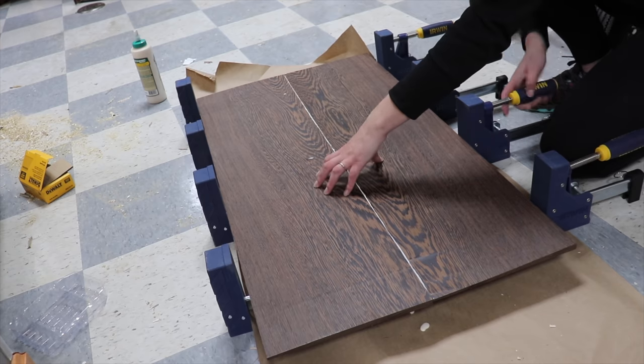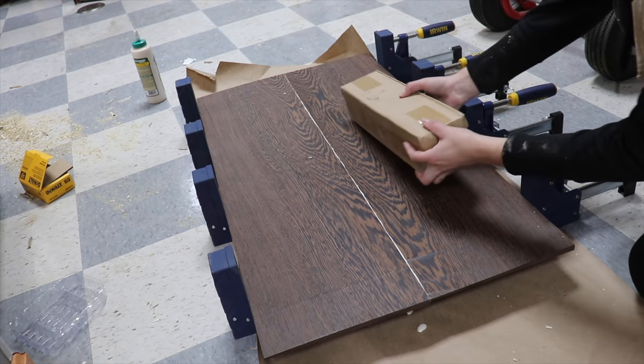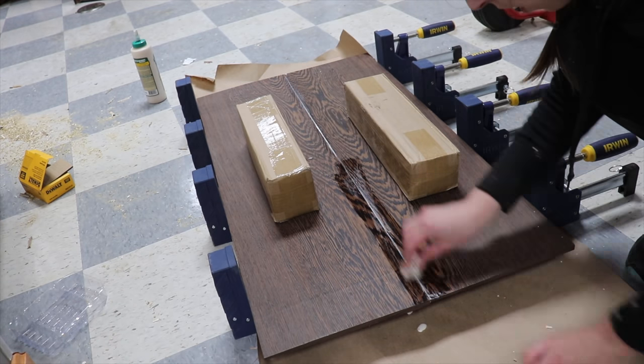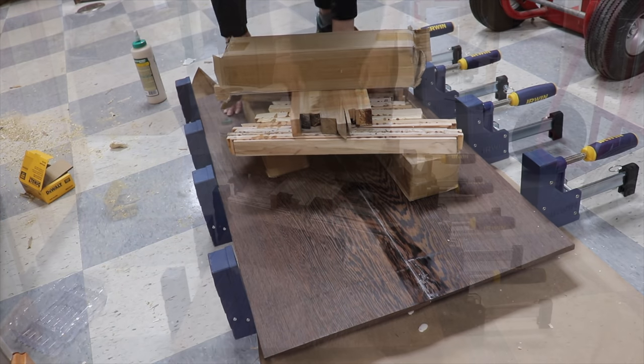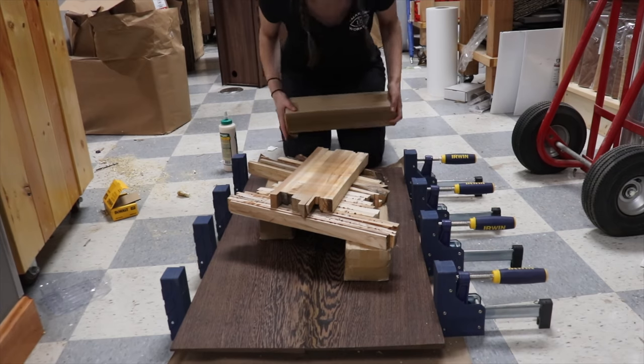I laid a liberal coat of wood glue on each edge and squished everything together. To keep the top of the panel from bowing upwards, I figured I should add some weight to the top — these are boxes full of drawer slides and they're quite heavy and they work perfectly. It's the next day. I'm sure everything went just fine. Let's unclamp it.